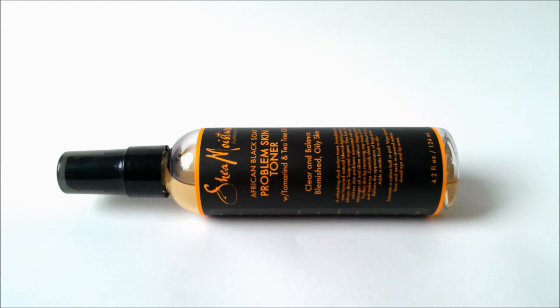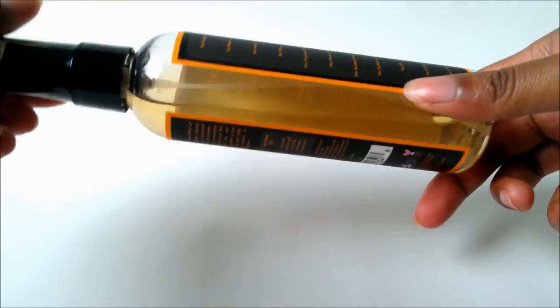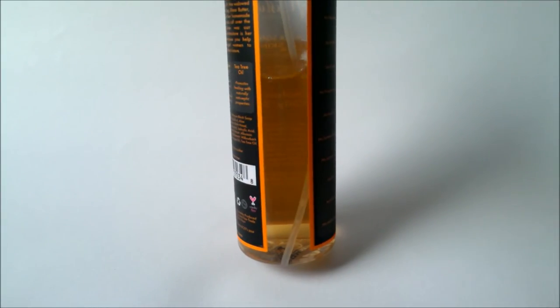It can also be found at Target for the same price — I'll put the price in the description below. I picked this up specifically because I haven't used a toner in a while and I've been sneaking to use my mother's toner. I looked up some information and saw witch hazel, but I thought I'd try that later. So I decided to go to my favorite brand, Shea Moisture, and noticed they have a toner in the African Black Soap facial line, so I thought I'd give it a shot.